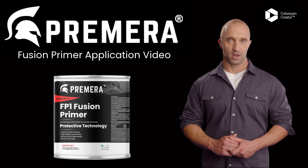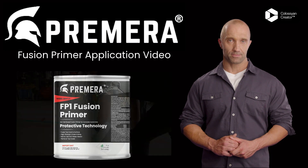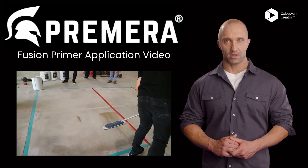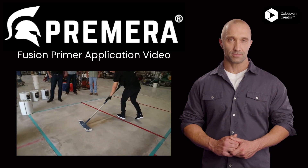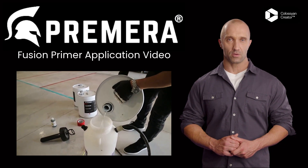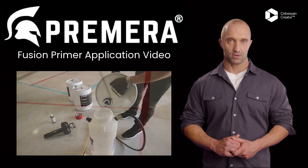To apply Fusion Primer, use the following method. Solvent wipe floors prior to Fusion Primer application to remove dust and debris. Clean floors are critical to success. Pour into an acetone-proof pump sprayer such as a Chapin or Swissmex.